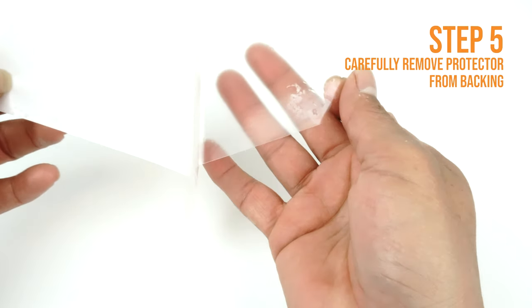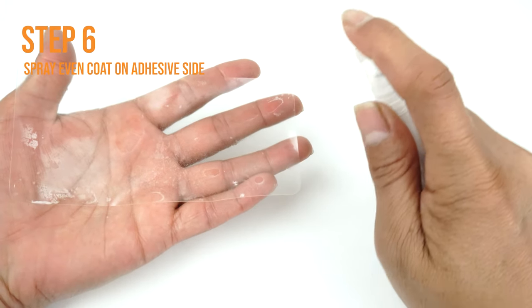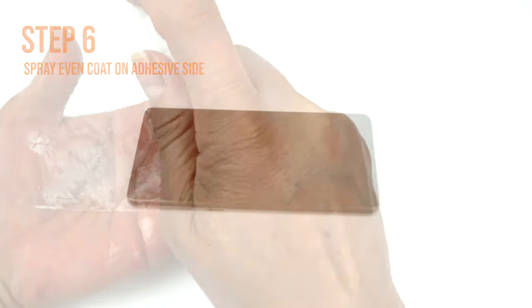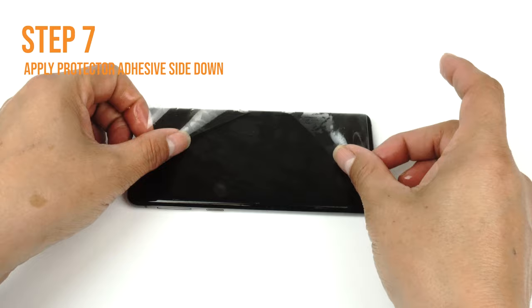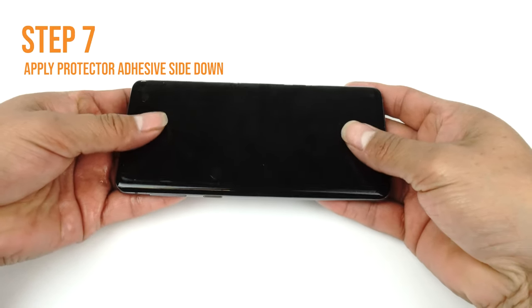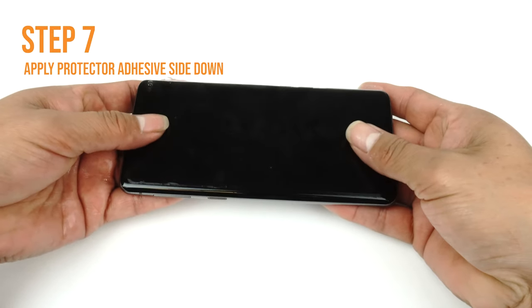Carefully lift a corner of the TechSkin off of the backing. Please make sure you spray an even layer of solution on the adhesive side of your TechSkin. Carefully lay down your TechSkin on your device. If done correctly, your TechSkin should move freely and slide around on the surface, which should make the alignment of your TechSkin easy to apply on your device.